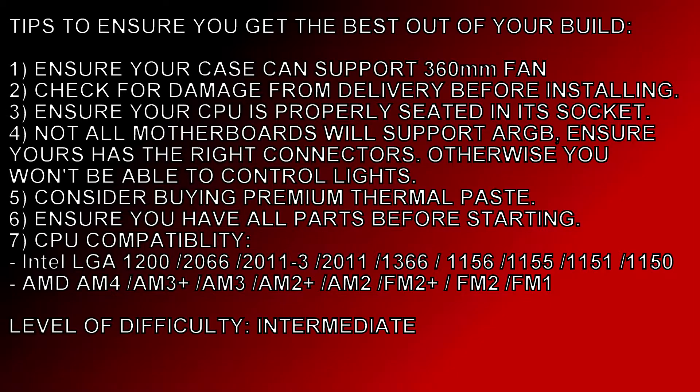Regardless of the CPU cooler, make sure your CPU is properly seated in its socket — you can definitely damage your CPU, your motherboard, or both. So be careful and make sure you put your CPU in properly. Also, not all motherboards are going to support ARGB or addressable RGB, so ensure yours has the right connectors; otherwise you won't be able to control the color of the lights.